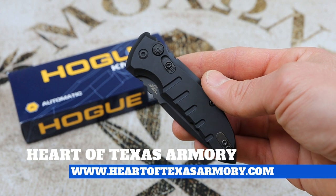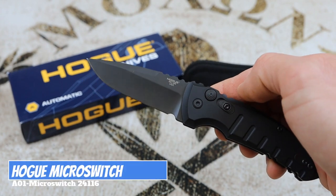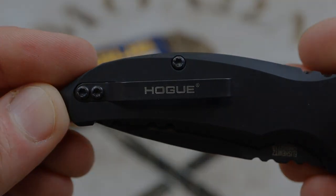Hey guys, it's Neil again from Heart of Texas Armory. Welcome back to the channel. Today I want to bring you a video review of this really sweet automatic knife from Hogue. Join me and find out my complete thoughts on this cool little automatic folder.